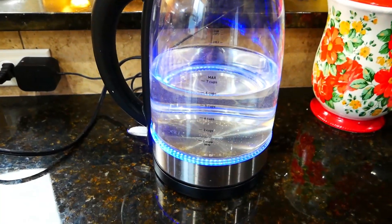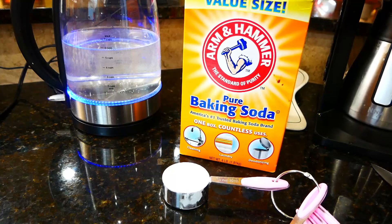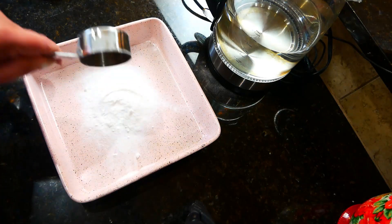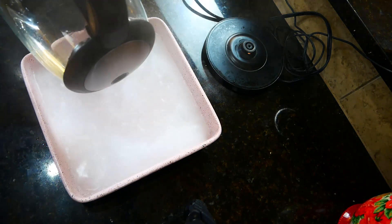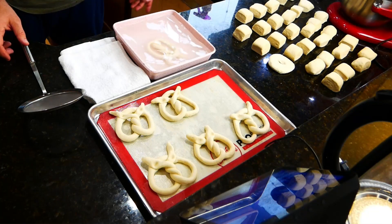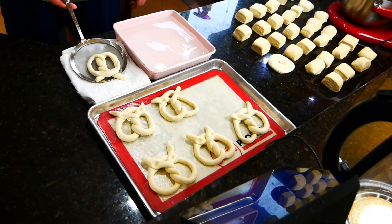Now for what gives the pretzel its chewy exterior texture: you need about six cups of boiling water and a quarter cup of baking soda. Add the baking soda to a baking dish and pour in the boiling water. Let it cool just slightly — it doesn't need to be boiling — then give each pretzel a quick bath of about 10 to 20 seconds, lift them out, and let them drain for a second.